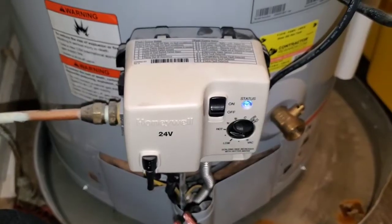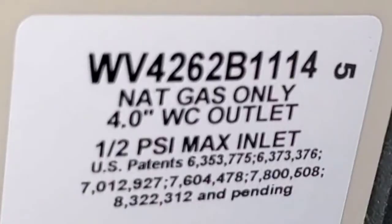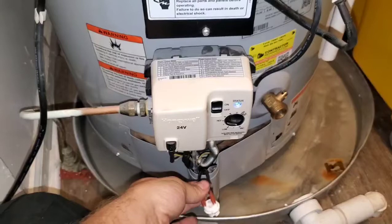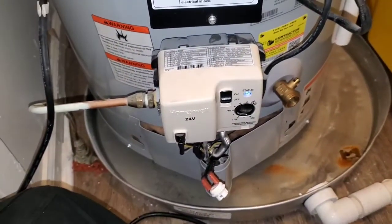That is the process of getting a Honeywell gas valve on a water heater to start working again after you replace the flammable vapor sensor. And you don't have to watch a 15-minute rambling video to explain the process.